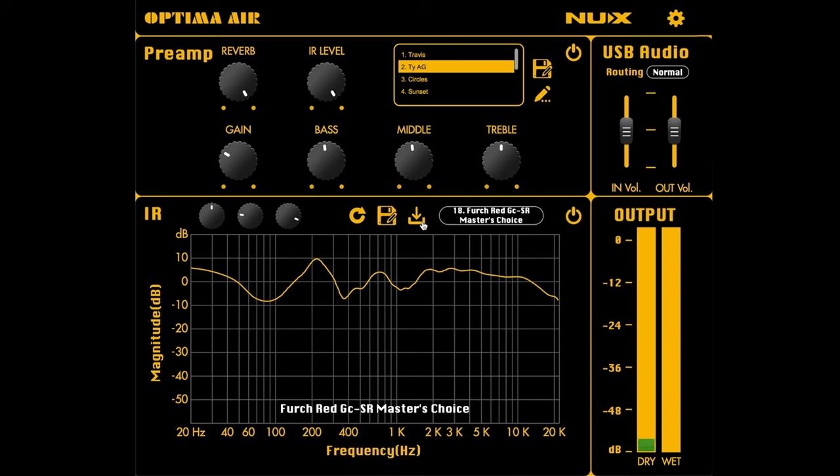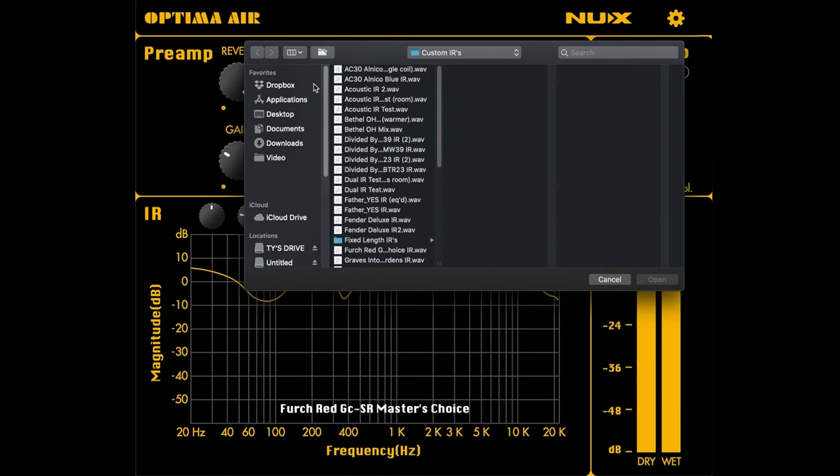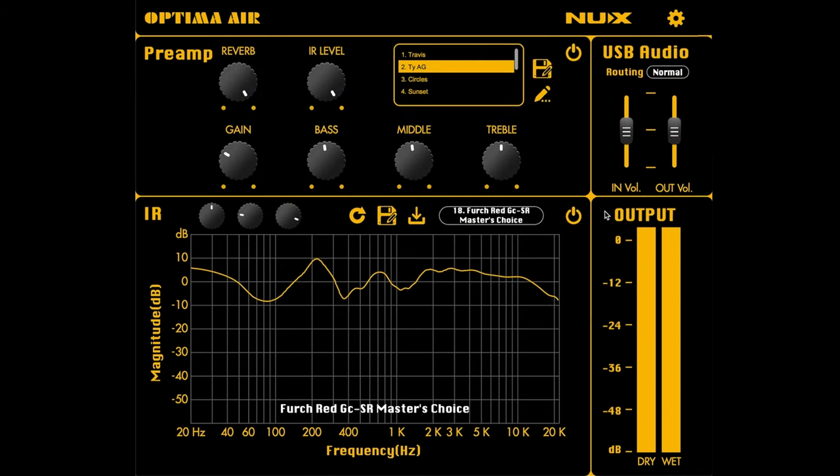If you want to load your own impulse responses, you hit this button right here, go into wherever you have them stored, drag them in, and save them onto your unit. You can create and store your presets up in the preamp section — it comes with nine pre-built presets plus one more you can write over, like I did with my own guitar preset. Over here is the USB function where you can use the unit in its normal state, or use it to re-amp and set it to a dry out. And you can make your own impulse responses using this unit as well.